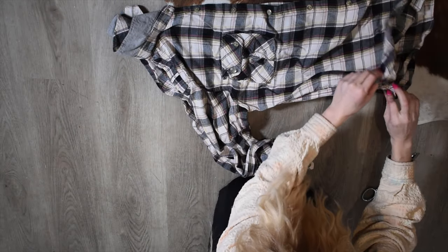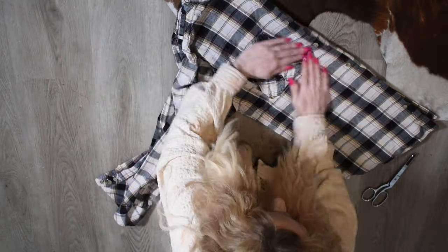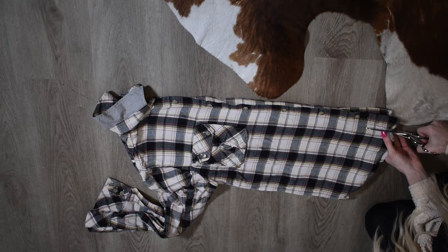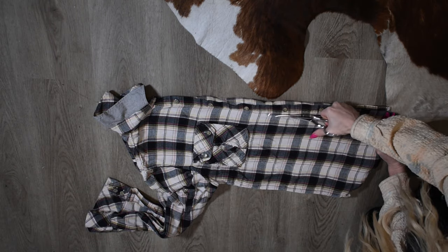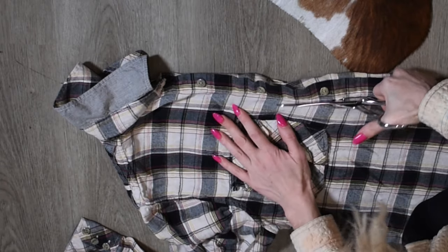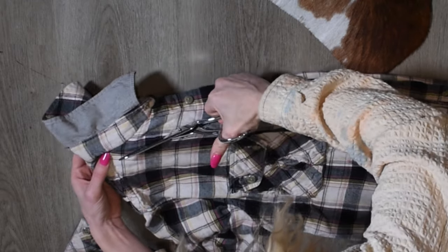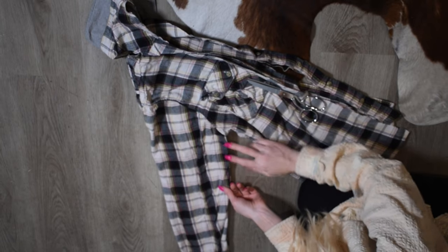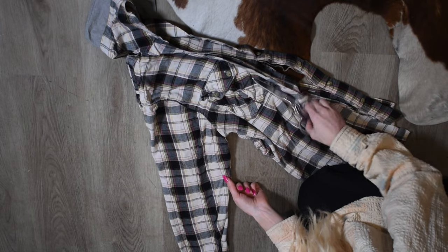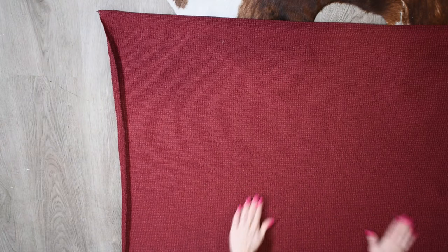We're going to start with our flannel — remember, this can be any top you want as long as it has sleeves. I'm just going to flatten it out and cut all the layers right here, straight from the bottom. Once I hit this pocket I'm going to make a curve all the way to the collar. I'll go ahead and line up the sleeves and cut those off.